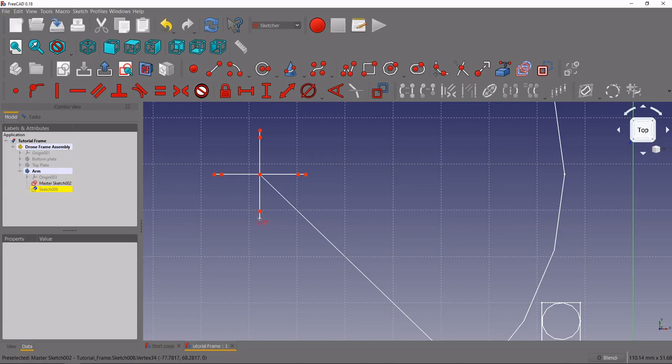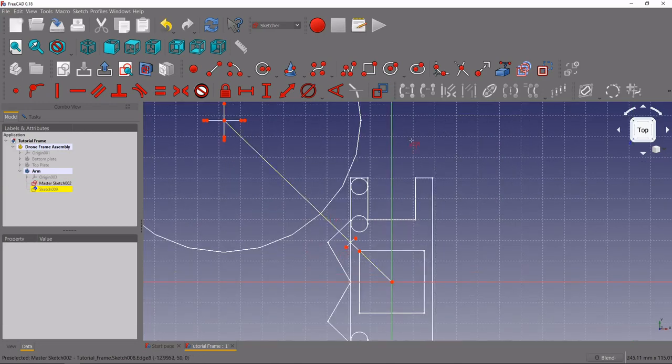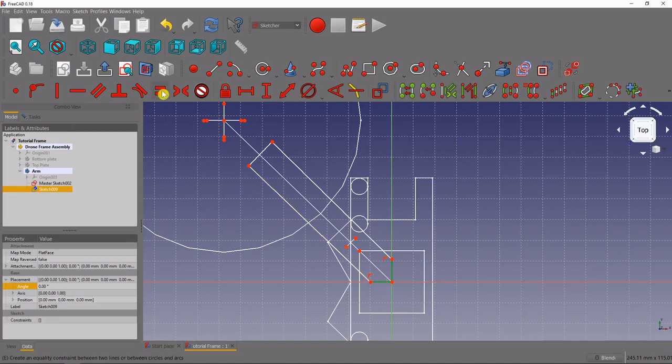Let's finish selecting the points for our motor mount — select the center and these points — and now we can draw the outline of the arm. We'll grab the polyline tool and start at the origin. Come vertical and make sure you snag that vertical constraint, then make a diagonal line and come back making sure to snap the constraint to fix onto the X-axis, coincident with the origin again.